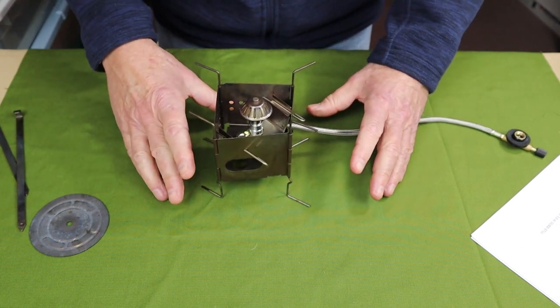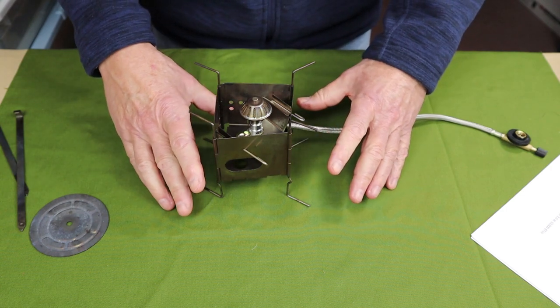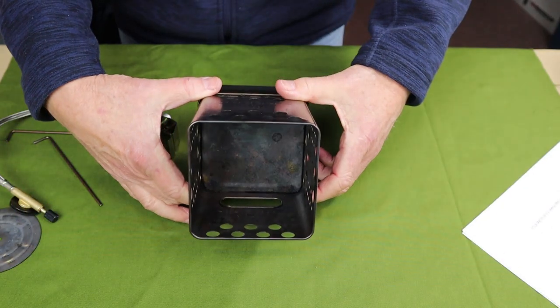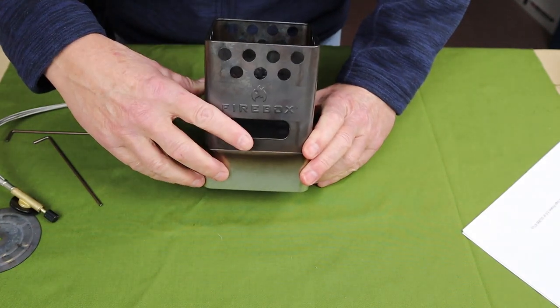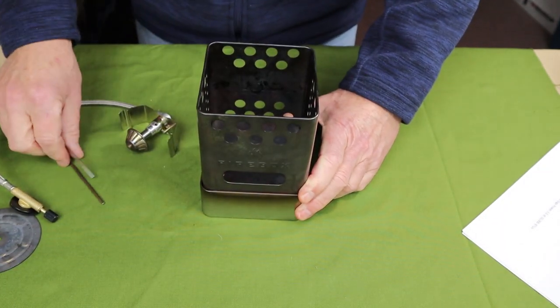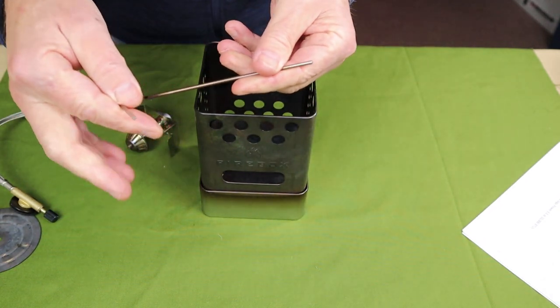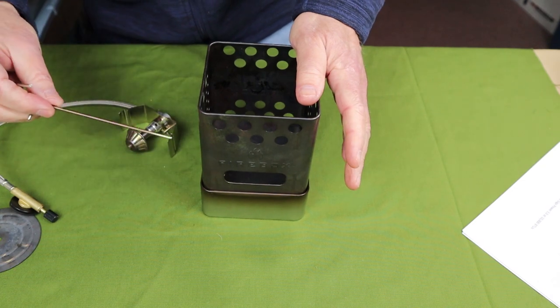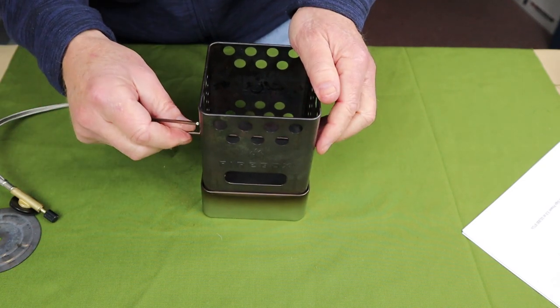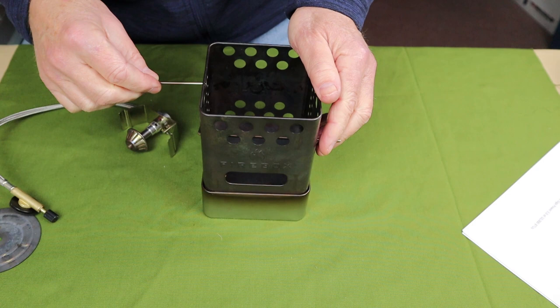I have one more Firebox stove to put this in, and that is the Scout. I have the single feed port facing you. I'll take the two pins that came with my Scout — or of course you could use the pins that come with the burner — and place them through the holes intended for the alcohol burner.